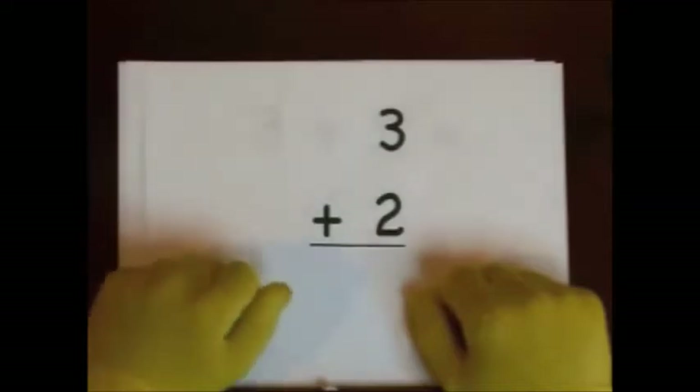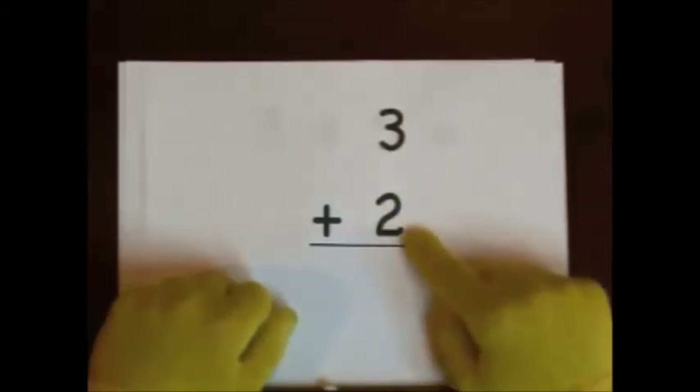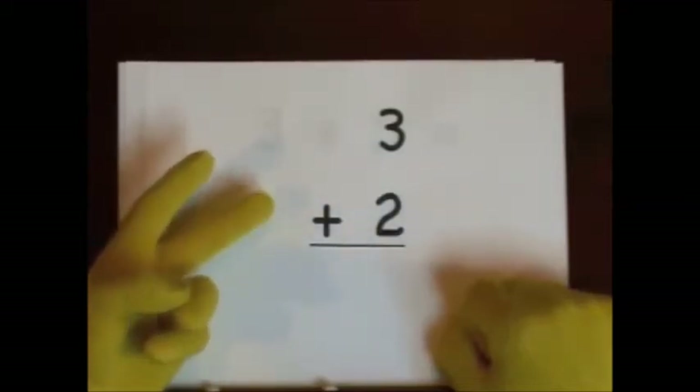Hey Yadders! Our first problem is 3 plus 2. The big number in this problem is 3. The little number is 2. We do that on our fingers. One, two. That's how many we're going to add.